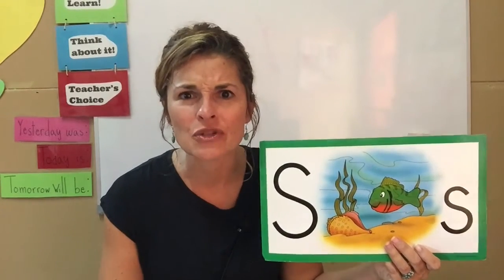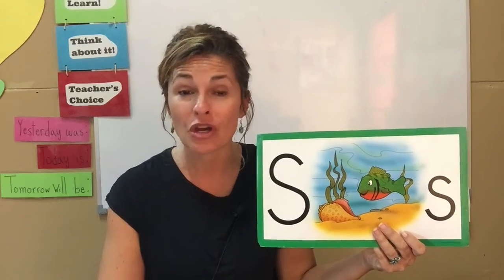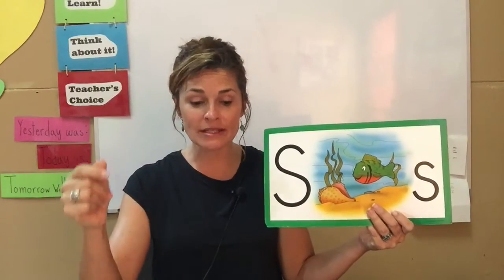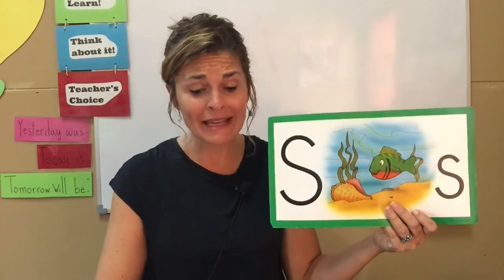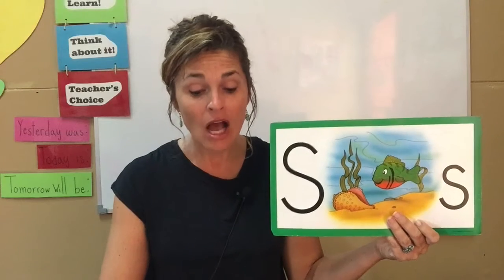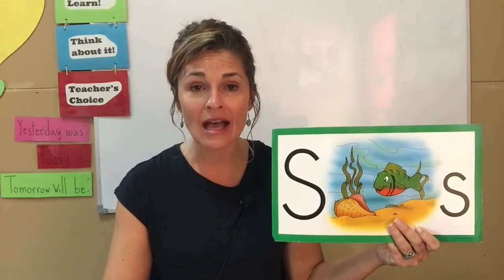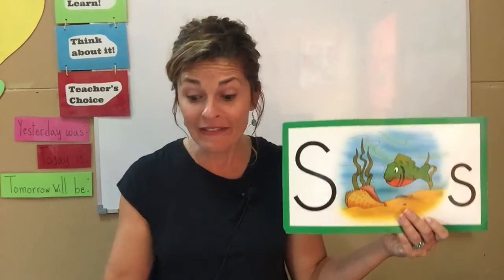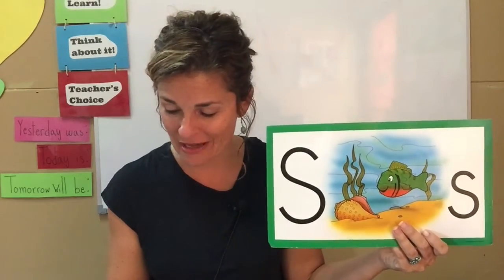Let's see if we can do it again. This time I'd really like you to do it with me. Are you ready? A one, a two, a you know what to do. Sandy the sunfish swam in the sea. On Sunday, she had all her friends for tea. I think you can do it too — in fact, I know you can.